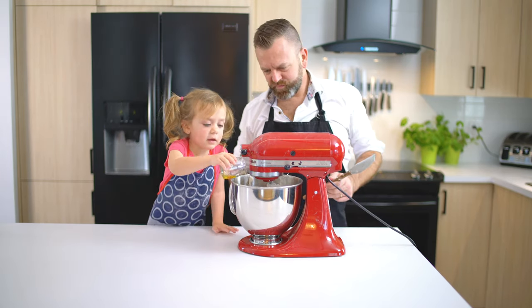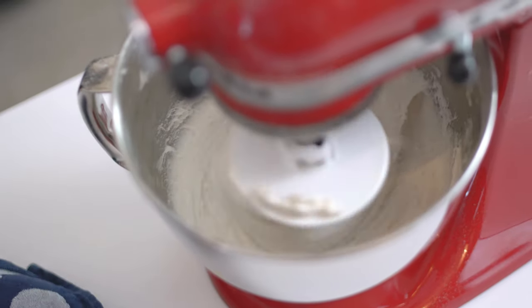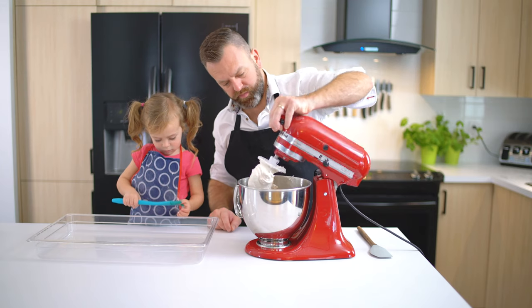Mix, then add 20g of olive oil gradually. Mix for 5 minutes until it's harmonious. No need to overdo it — there's no gluten to develop.